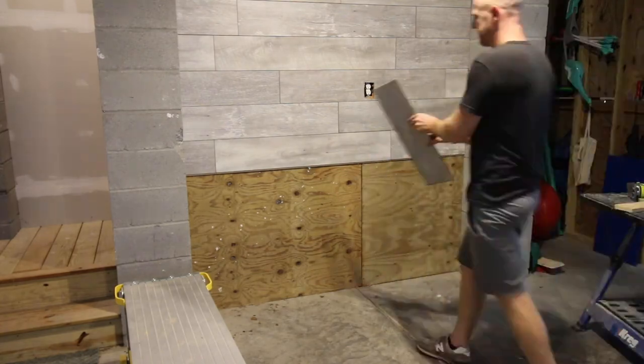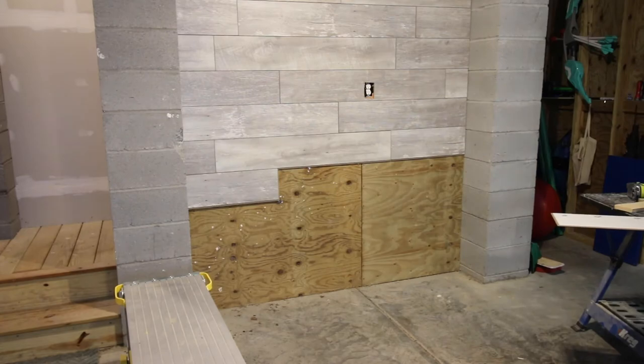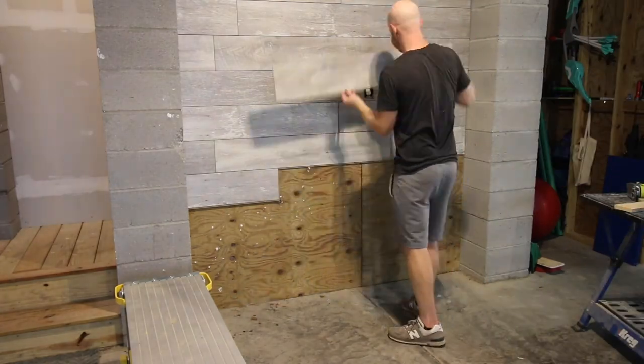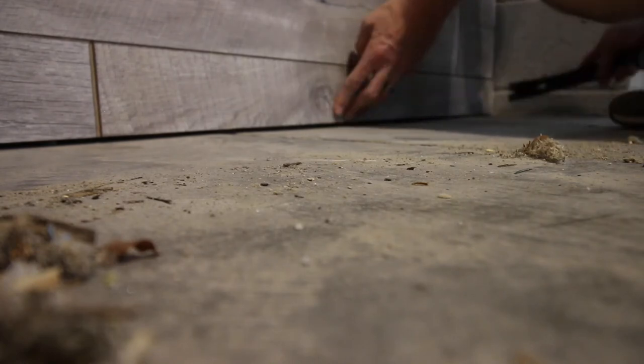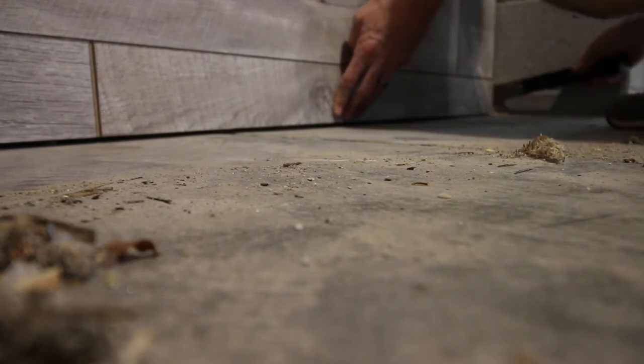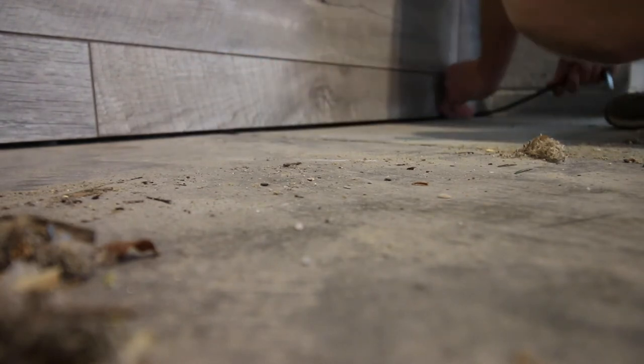Then just continue along throughout the entire accent wall. If this is a feature wall or photo wall, you're going to want to make sure you have all your edges covered, especially if you're going to be taking lots of photos. This is an easy project to do. Once you get to the last row, use a table saw to cut your piece into the exact thickness that you need it and then snap it into place just like everything else.